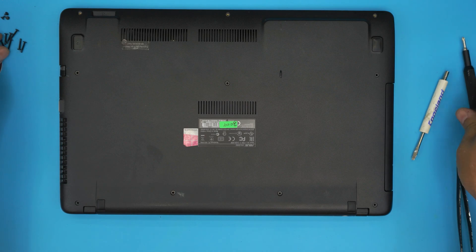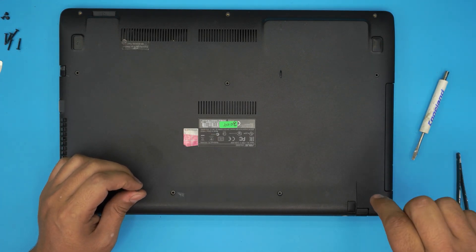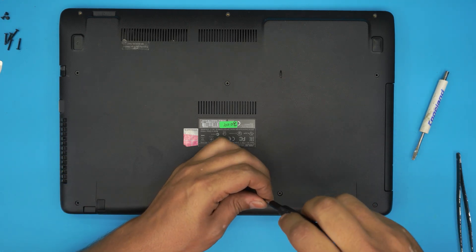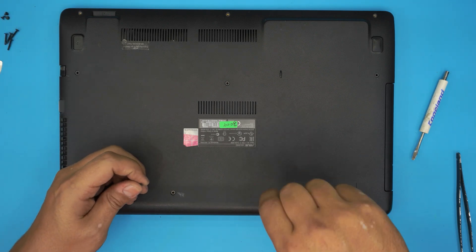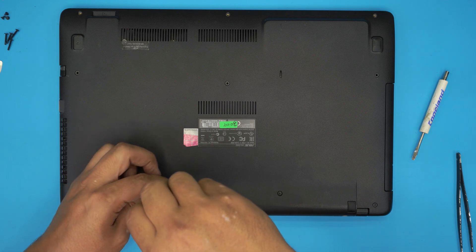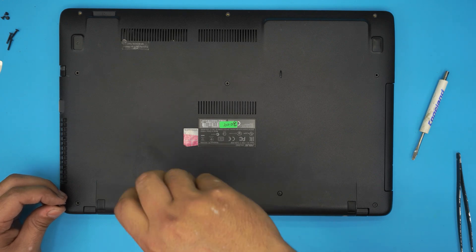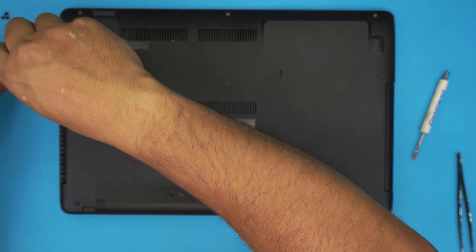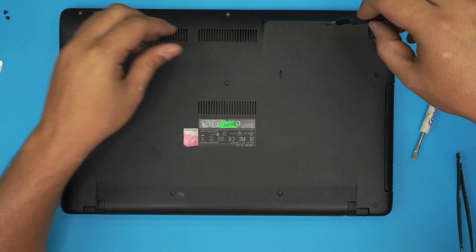Flip it over and put back all the bottom screws — remember the short screws go at the front end. I really hope this video helped. If you have any questions or requests, leave them in the comments and I'll try to answer. If it helped, please click the thumbs up — it motivates me to make more videos. Thanks for watching!